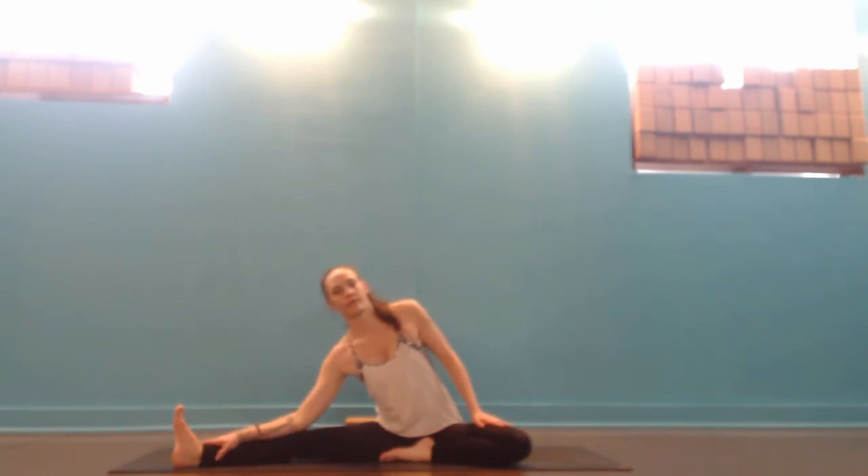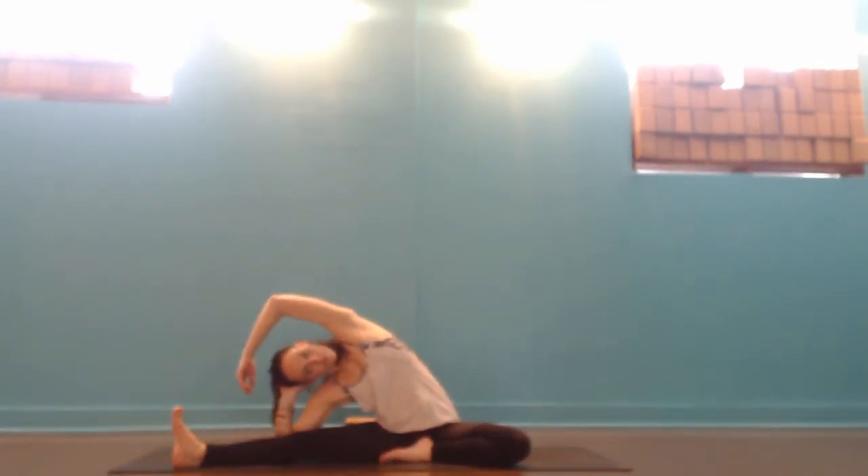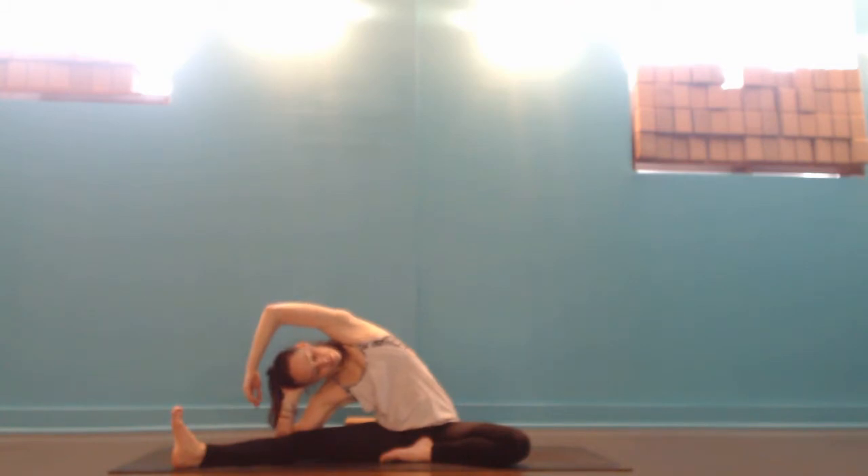This is a really great flow for right after you're done shoveling because it helps us to open some parts of the body that might feel a little sore and tender after. So we're going to take our right leg out to the right, tuck the left heel into the groin area and then slide your right hand down your right leg, lift your left arm up and over your head and just let your fingers drip towards your right leg. If you want to go a little deeper, you can always drop your right elbow onto a block or even the ground and catch your head in your right hand.